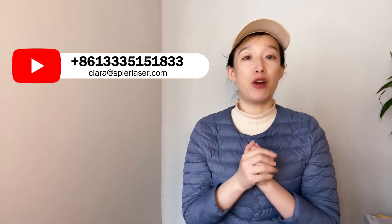Thanks for watching. Please contact me if you need this machine for welding parts. See you next week. Bye.